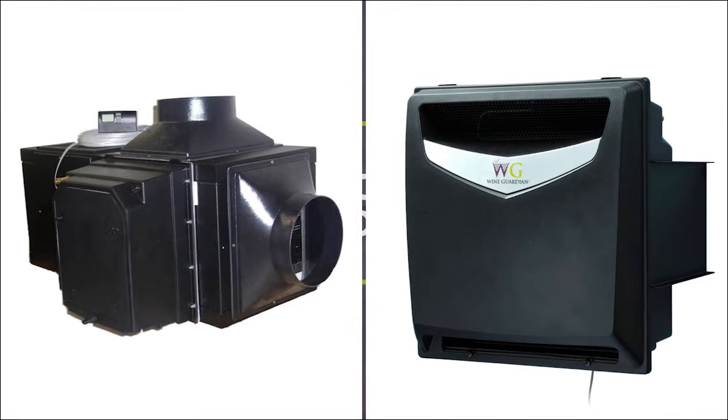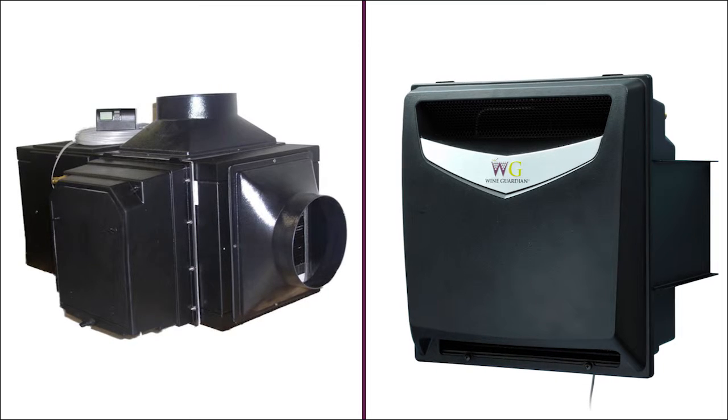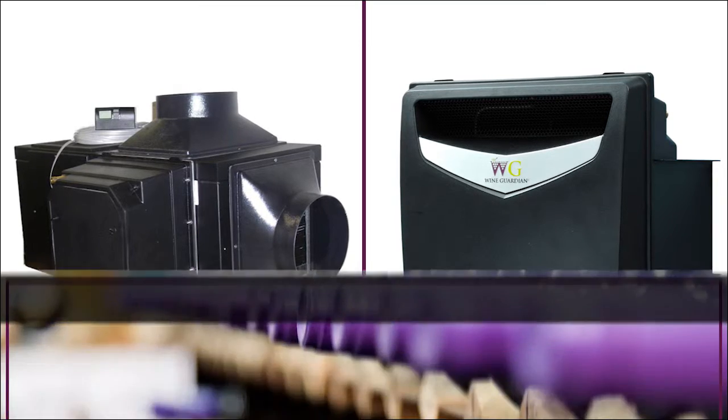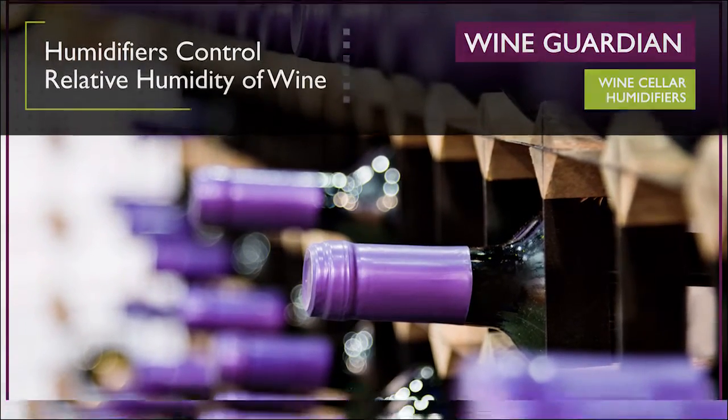Wine Guardian humidifiers are uniquely designed to deliver superior performance and reliability to ensure your fine wine collection ages properly. The relative humidity of your wine storage area should be a concern when preserving your wine.